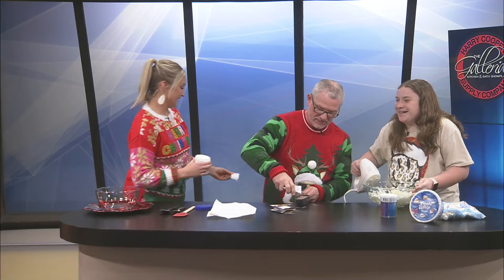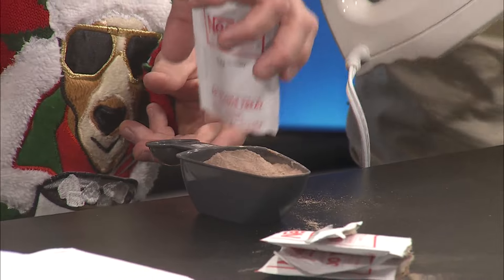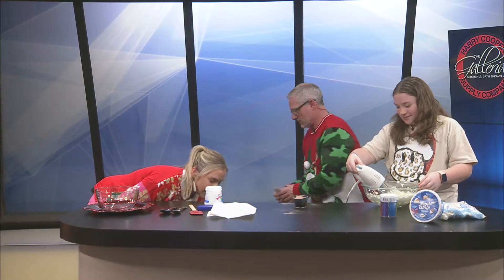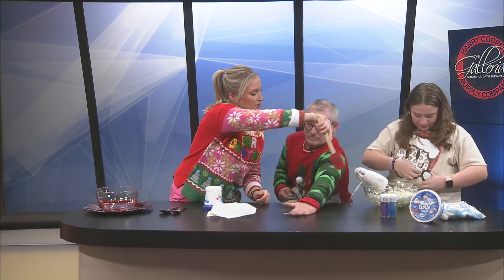They look easy and they're tasty. Oh, I got it all over me! Do we have towels? I've got a glove. Tana, if you want to take this and just kind of get it all in the middle there — the glove works.